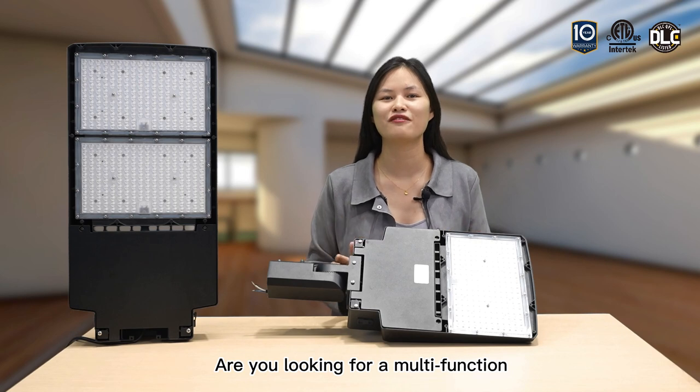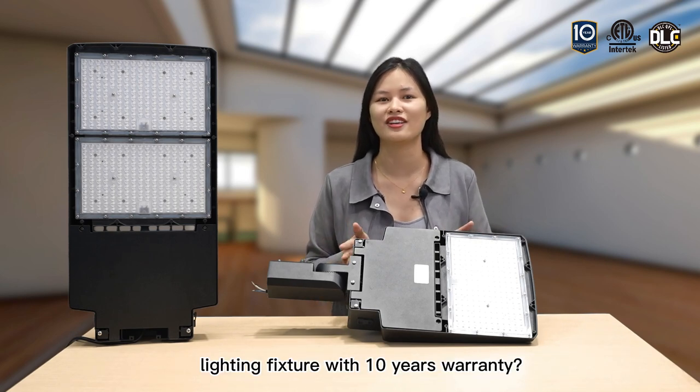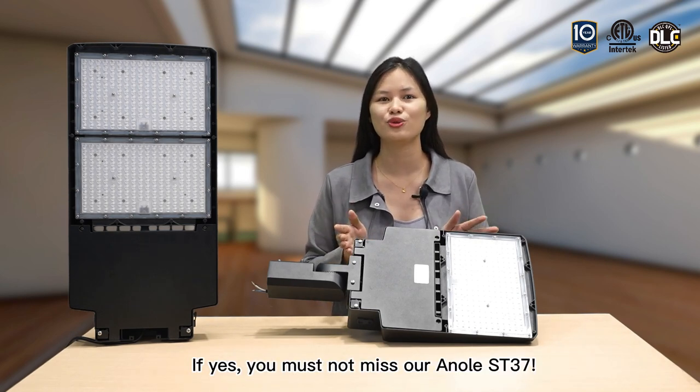Are you looking for a mounting function lighting feature with 10 years warranty? If yes, you must not miss our Anori ST137.